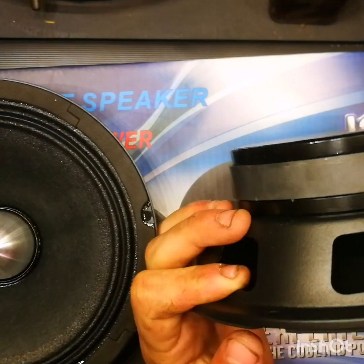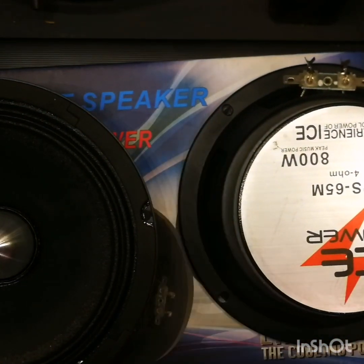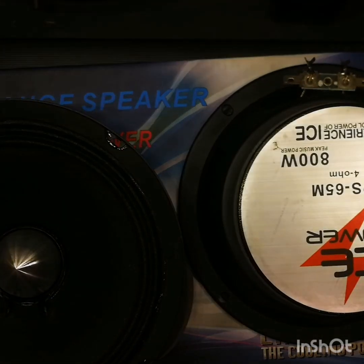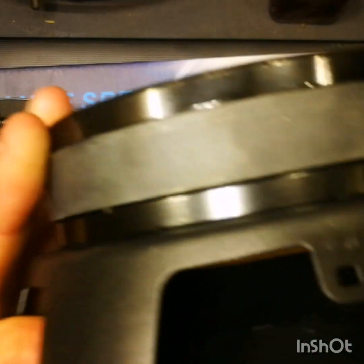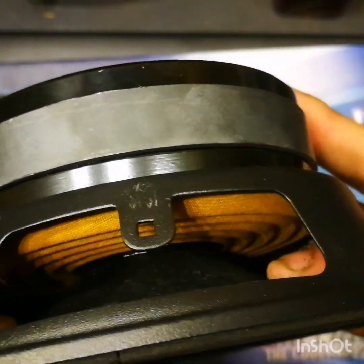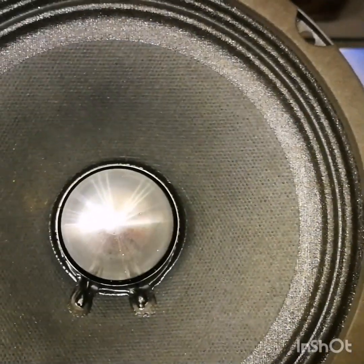Moving to the side, we've got the stamp steel basket and quite a big motor for a mid-range speaker. That's a perfect shot of both of them — 80 watts RMS. There's a nice spider in there as well, and the gluing looks super clean and nice.